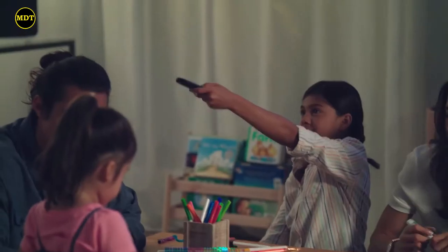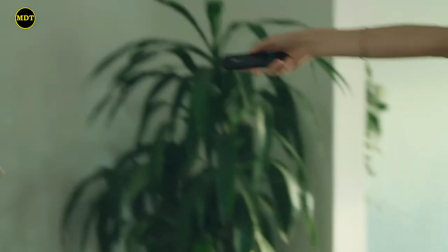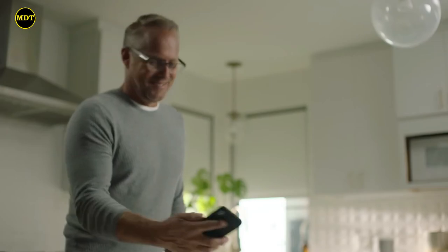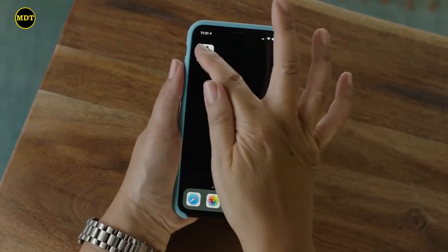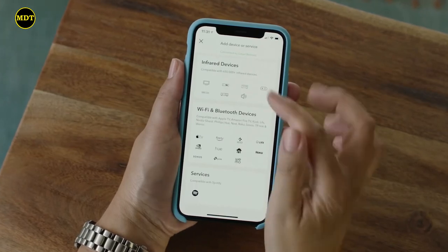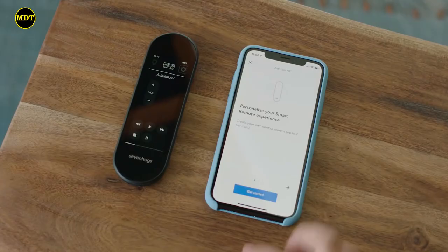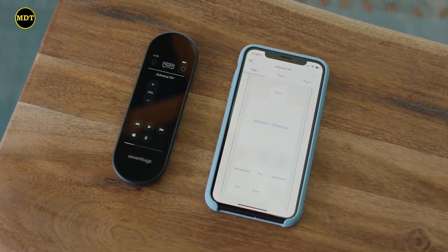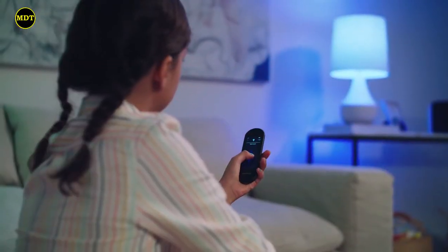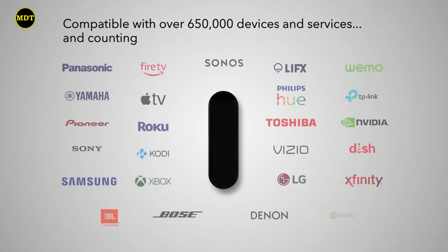A magic wand to control your entire home. Set up is easy with the Smart Remote companion app — quickly find your devices, create groups, and choose how you want them to work together. Then make it uniquely yours by fully customizing any display screen for a personalized experience designed by you.